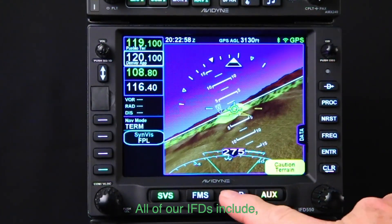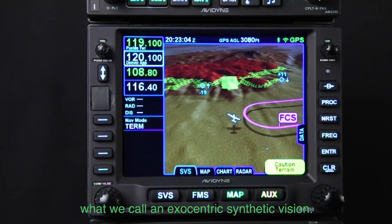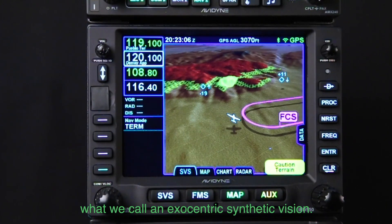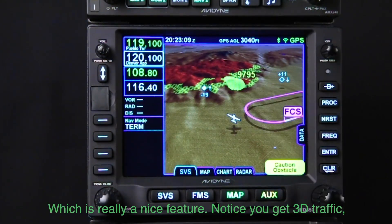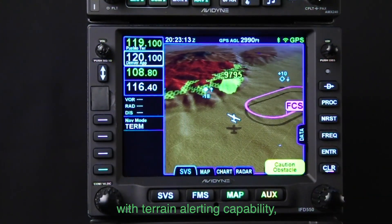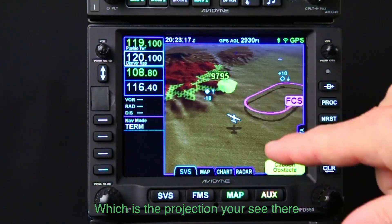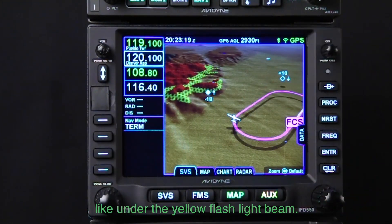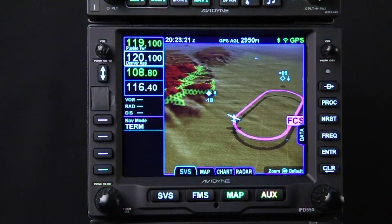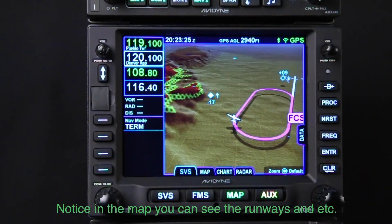All of our IFDs include what we call an exocentric synthetic vision. This is really a nice feature — notice you get 3D traffic, 3D color contour terrain with terrain alerting capability, also forward-looking terrain alerting which is the projection you see there, that kind of yellow flashlight beam. So it's a TAWS-like feature; notice in the map you can see the runways etc.